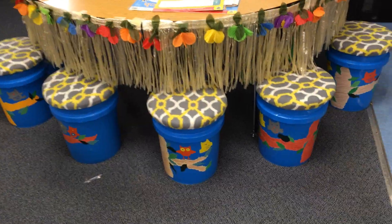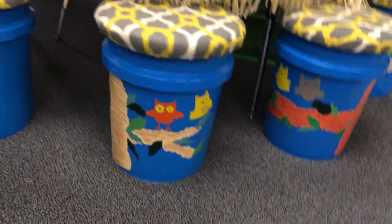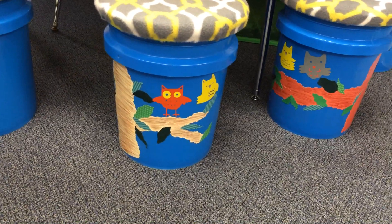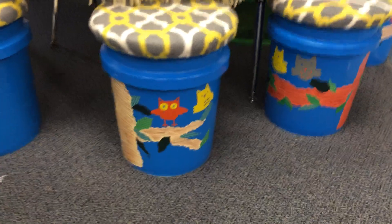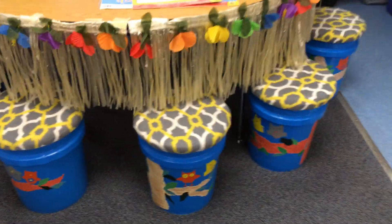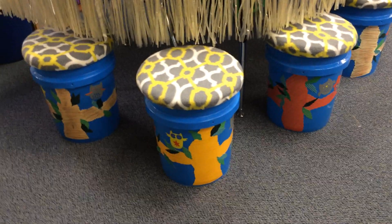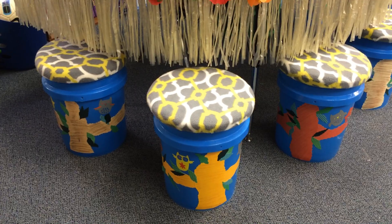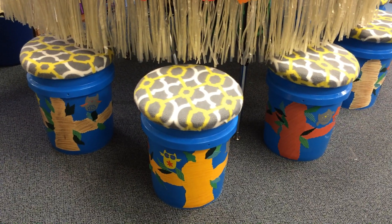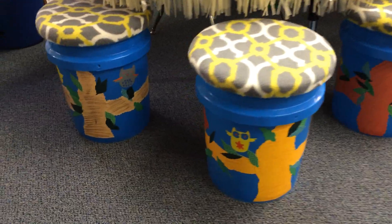I wanted to show you these bucket seats — aren't they amazing? They decorated them with owls. Owls are definitely going to be my theme next year if I'm still in the classroom. They were able to get these buckets donated by a local store and they used a Cricut machine. For those that don't know what a Cricut machine is, it's basically a machine that cuts out different shapes and sticker things for crafting — it cuts paper and vinyl. They used sticky vinyl to create the different designs on all of my buckets.